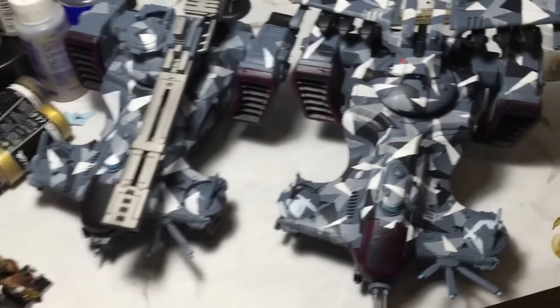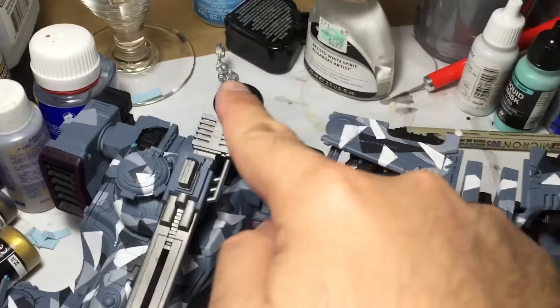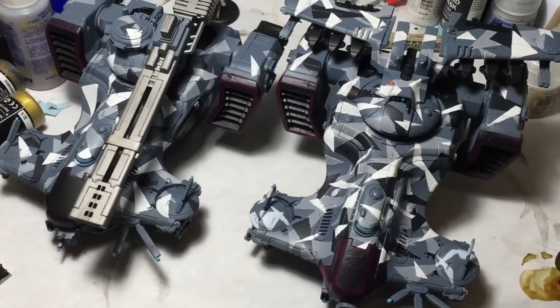Stay tuned for the unboxing of that — it's such a good resource to have. I cleaned the mold lines on that guy, Hammer. I'm going to prime them as soon as I unbox the other Guild Ball teammates for the Mason team. And I've been working on these guys.